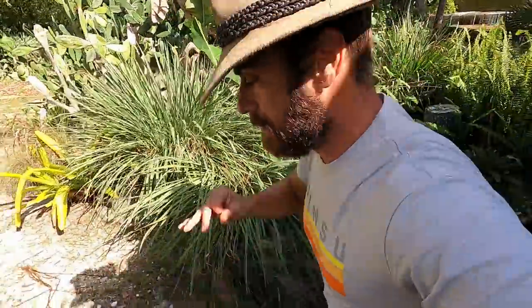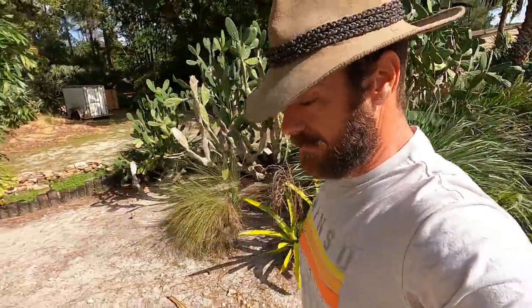No food today — not a feeding day. But hey, they're happy nonetheless.